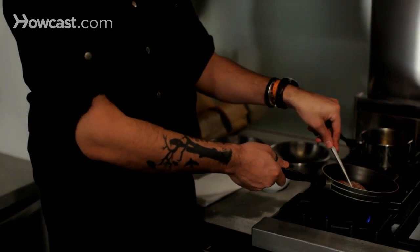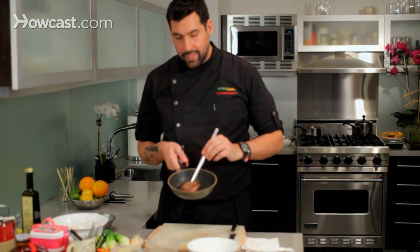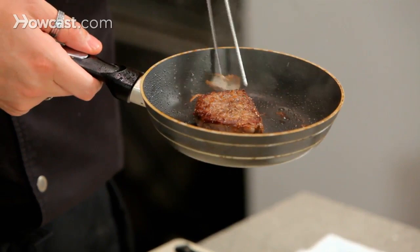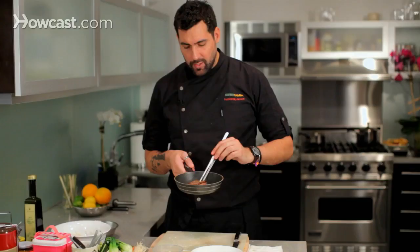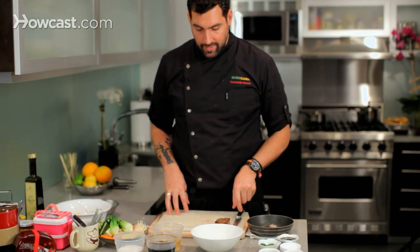It's already starting to get a nice color underneath. After cooking for about three minutes on each side, which is medium rare, we need to let it sit for three minutes so the meat rests. All the juices settle in the middle and we don't lose any of that beautiful juice inside.